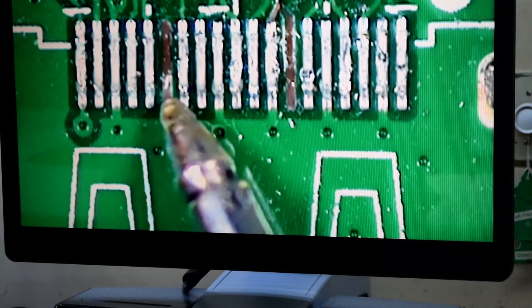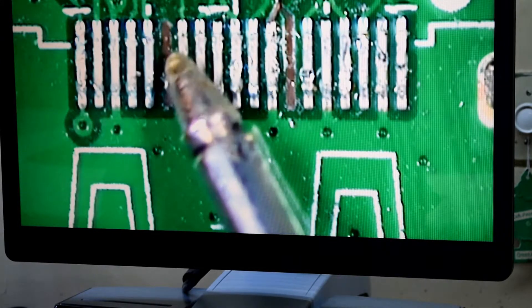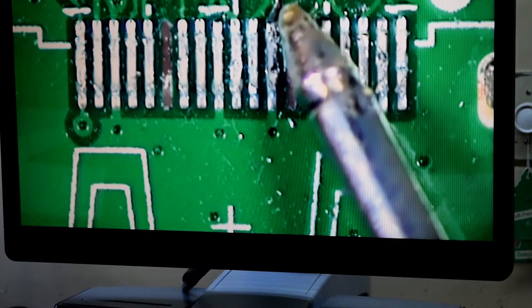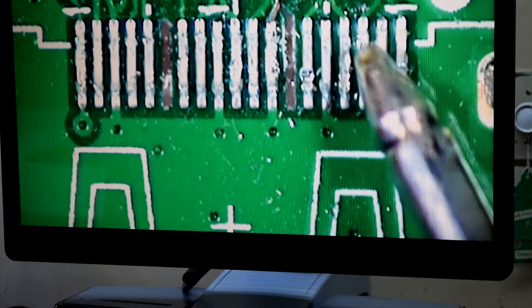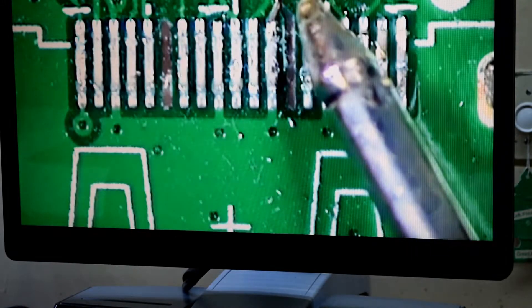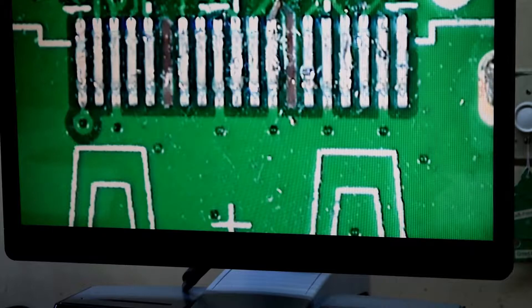We can see that this trace is gone but it doesn't look like that trace goes anywhere. This trace looks like it needs to go back here — it kind of ripped off. Everything else seems to be okay, you can see them all going there, so it seems to be pretty much all good except that one trace.